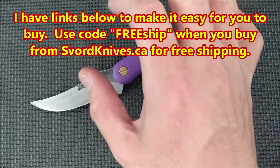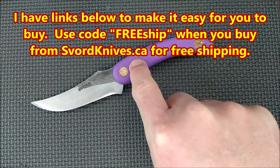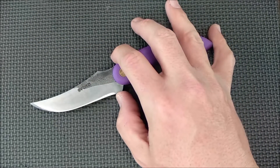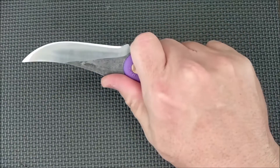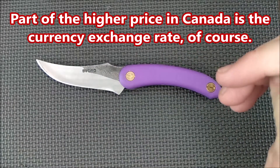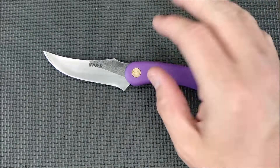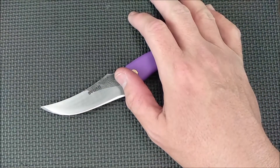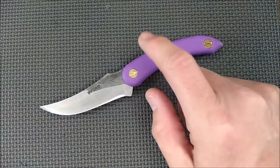How much does this knife cost? Svord Canada — svordknives.ca — $74.99 Canadian. Amazon.com has it for Americans at $33.93 US. It is a budget knife. Knives always cost more in Canada, that's just what we deal with. The options: 12 different colors, as I already mentioned. Here's a snapshot of the listing on Amazon that shows you all the colors.